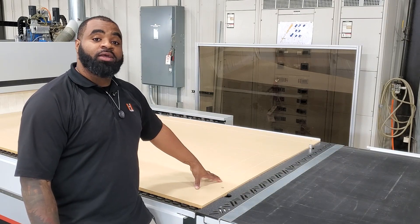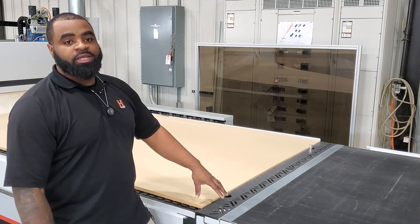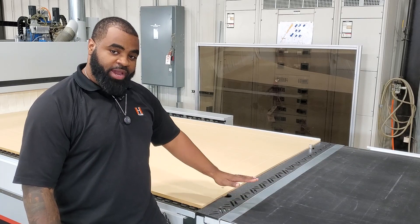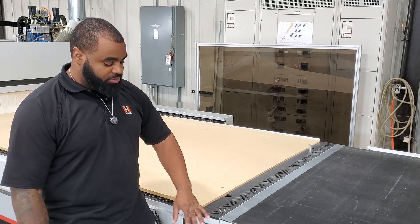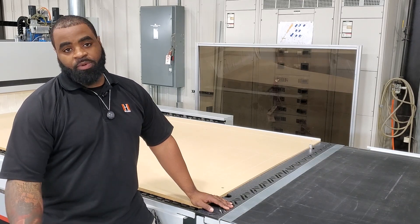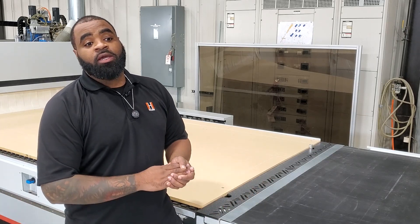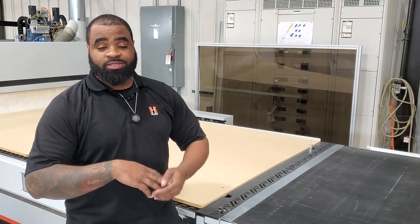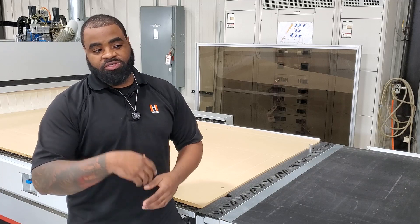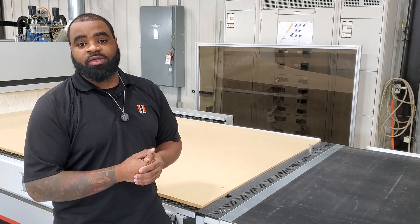We are now done with our fly cut and we have a nice smooth spoilboard to run our next material. Once you are done fly cutting, make sure you bring your transition piece back up to where you had it — if you don't have that option, don't worry about it. Also turn your infeed and outfeed options back on from your table page. If you like what you saw today, hit that like button, subscribe to our channel, and write in the comments if you have any suggestions for videos — whether instruction videos or anything about the machines we offer. Thank you.